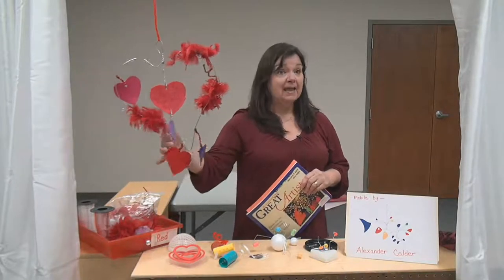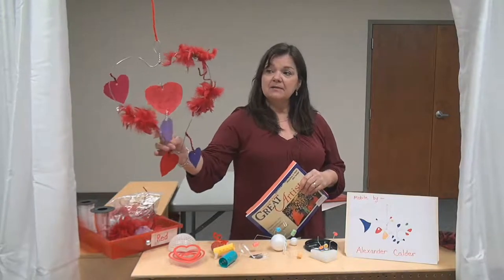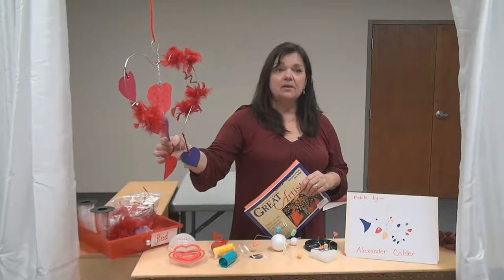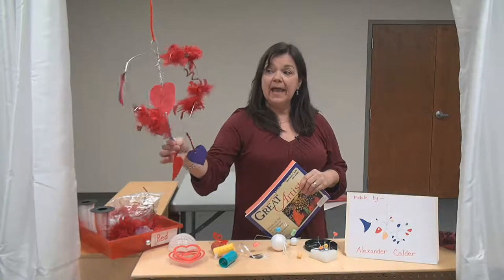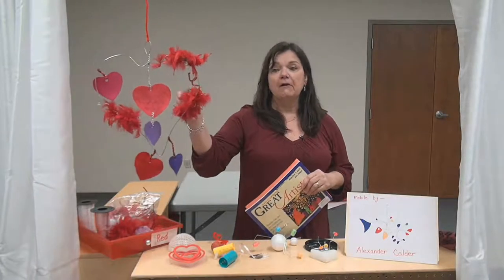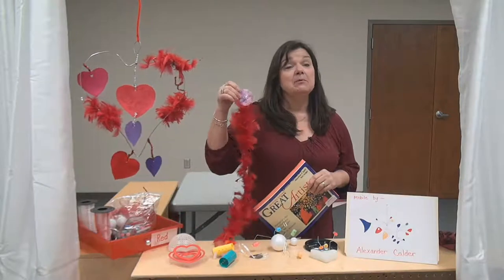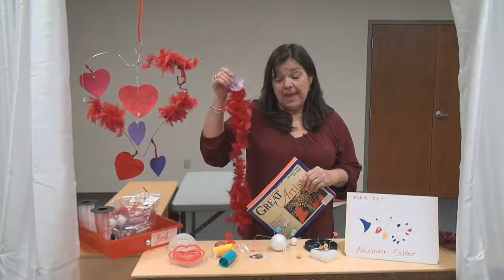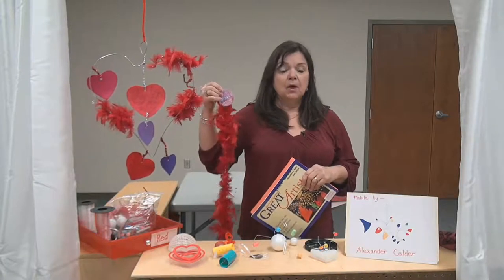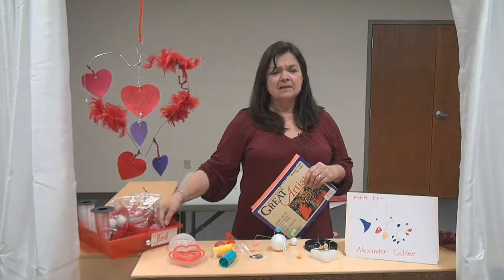Sculpture can be hanging, like this mobile that I made with hearts. I used felt for the hearts, pipe cleaners, a hanger, and also part of a feather boa. These feather boas can be bought for just a dollar at the dollar store. Parents, I try every week to use materials that you may have at home so you don't have to buy a lot of stuff.